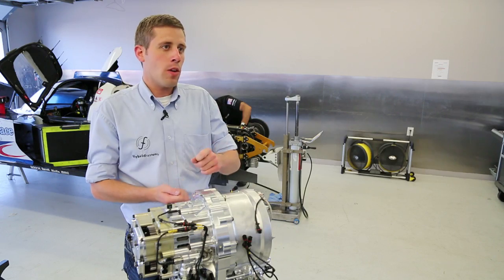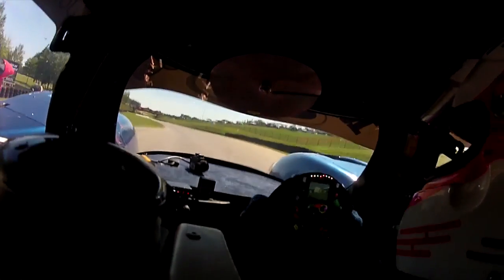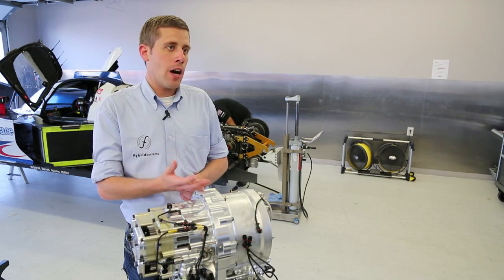It's a bit similar to engine braking. So then the car drives around the corner and the driver wants to accelerate again. And now we can get this energy back — we can slow the flywheel down but therefore increase the speed of the vehicle.